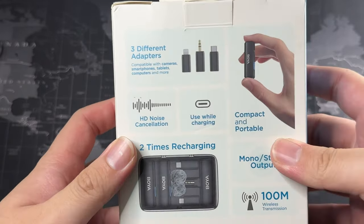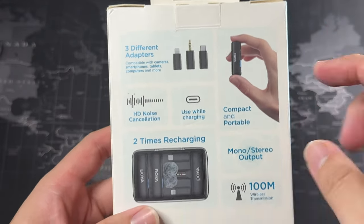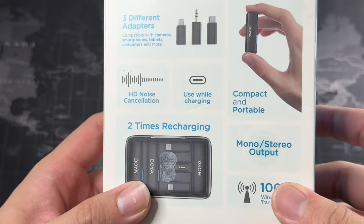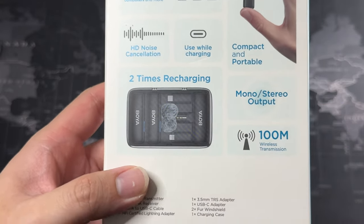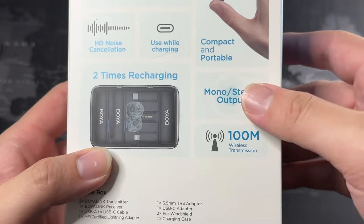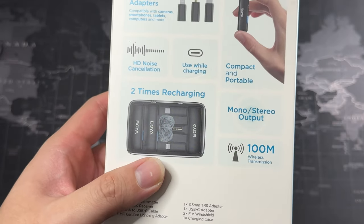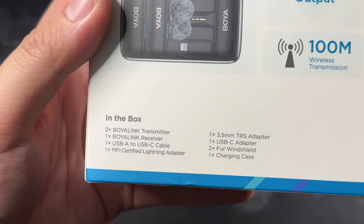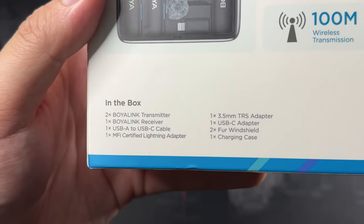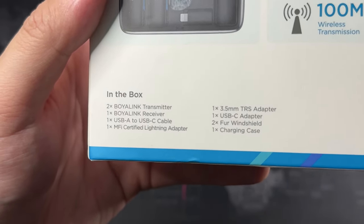It also comes with 3.5mm adapters. It's very compact and portable — really, really small. It has HD noise cancellation and you can use it while charging. It has two times recharging, mono and stereo output, which means there are two mics inside, so you can use it for the left and the right channel. It has a range of 100 meters. What comes in the box: two transmitters, one receiver, and a USB-A to USB-C cable for charging.